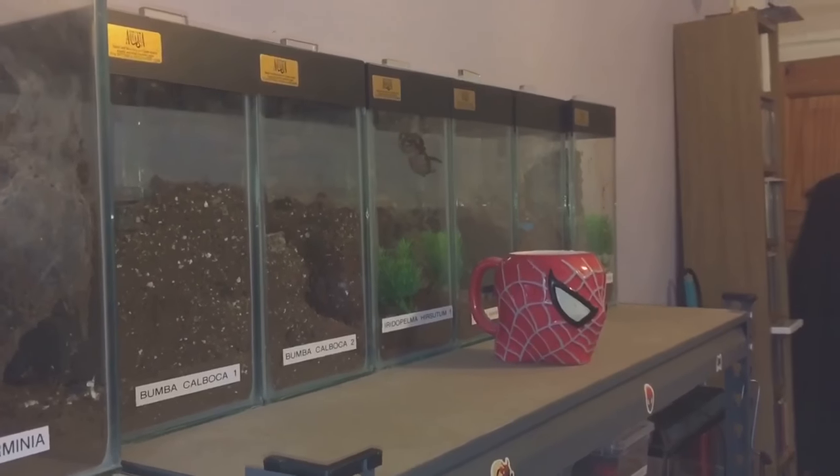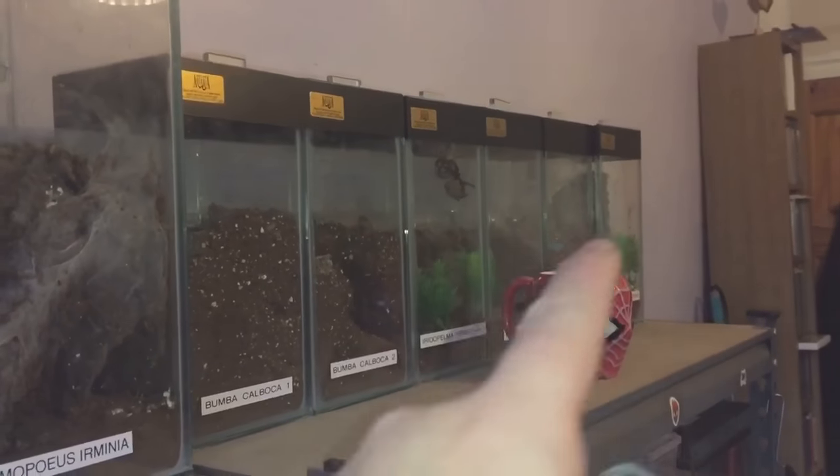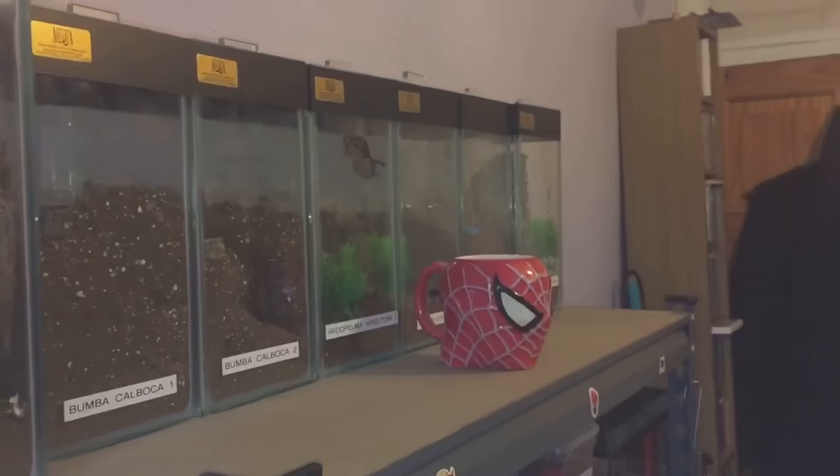Hi everyone, the spider-man here. I was checking my tarantulas about 10 minutes ago and when I got to the end of this collection I noticed something at the top of the enclosure. I thought, is that a molt or is that the spider? Then it moved. The spider is usually right down in its burrow but I can see it's actually molted - you can see the molt just underneath the tarantula itself. It looks like it's actually eating its molt; some tarantulas do this to gain energy back or to get moisture from the molt.